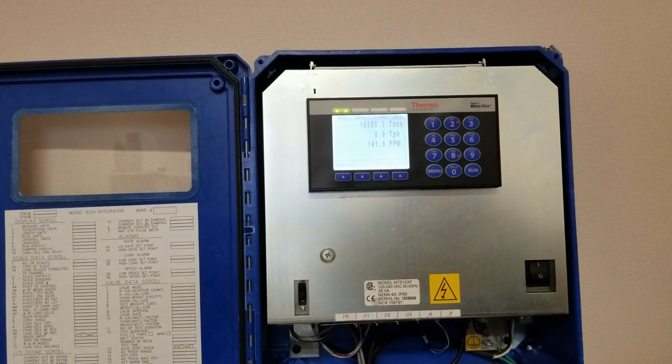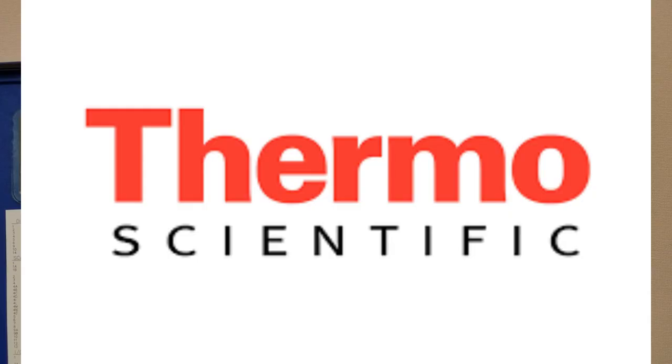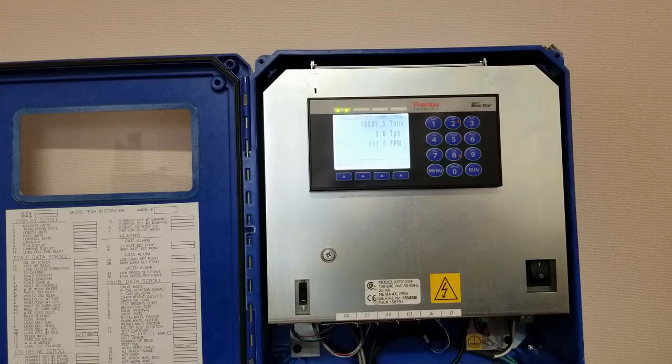This is a short demonstration today to show you how to zero and span an integrator. Today we're working with the Thermo Fisher Scientific Microtech 9000.